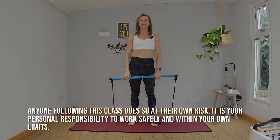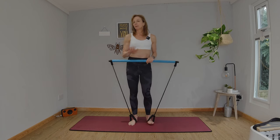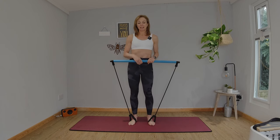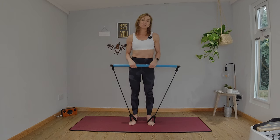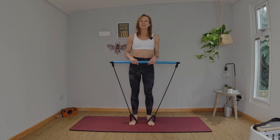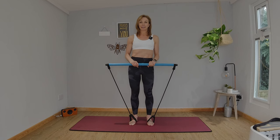Hi, how are you doing? I'm looking forward to working out with you today. All we need is our Pilates bar. I've chosen to stand on a mat, but if you haven't got a Pilates mat, that's fine — you're fine on a wooden floor, a tiled floor, carpeted floor. I just like to use the mat to keep my toes nice and warm. The straps are going to go around the arches of your feet, and you're going to hold the bar in your hand.